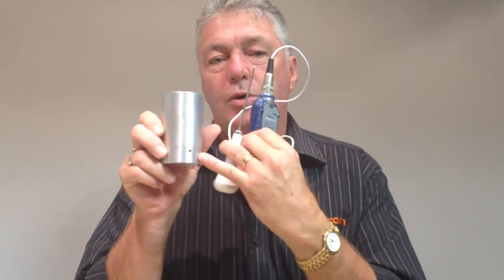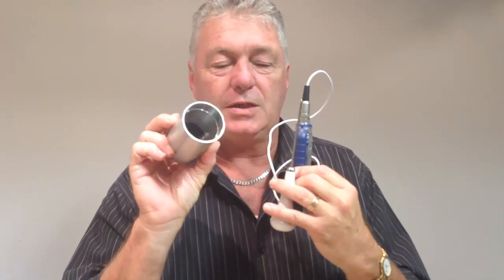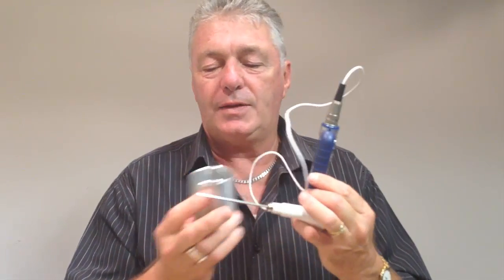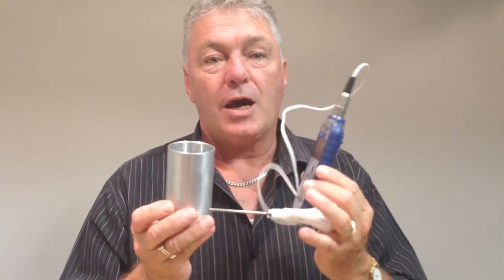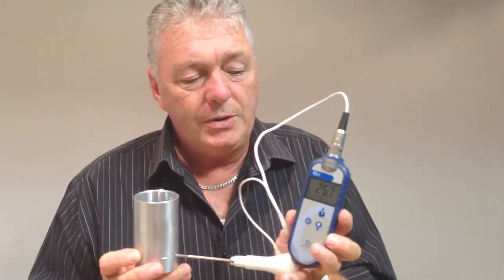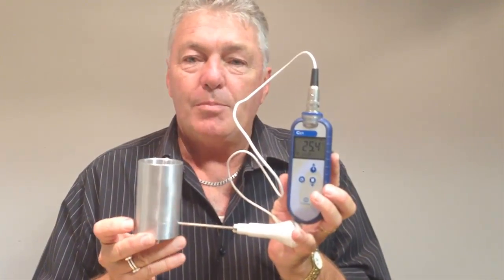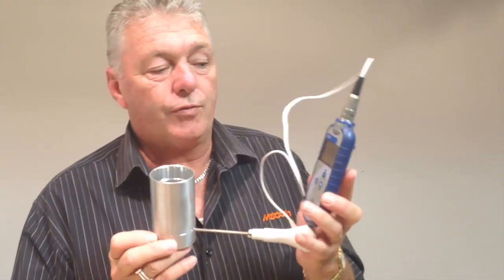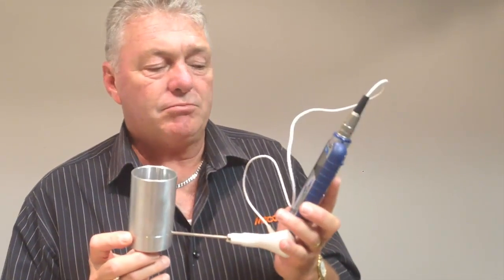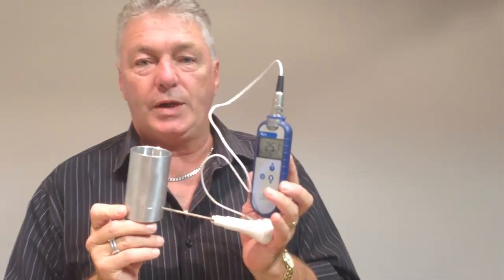Also in the kit is what we call a calibration tube. There are some small holes at the base of the tube and in the bottom of the tube is a temperature-sensitive disc. We use this to isolate the tip of the thermometer from any air currents — such as your air conditioner or somebody leaving the door open — as the temperature inside the tube may be slightly different to the overall room temperature. We let that sit for a minute or two until we get a constant reading, which at the moment is 25.1 degrees.